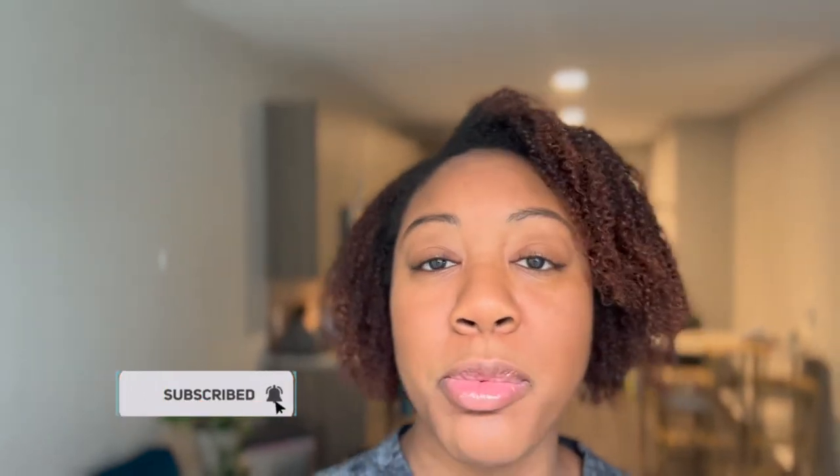If you're not already subscribed to my channel and you like this type of planty content, please consider subscribing. If you like this video, like the video. If you don't follow me on Instagram, follow me on Instagram — all that good stuff. And let's get into the video.